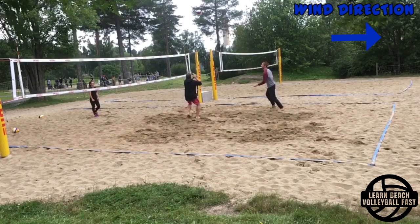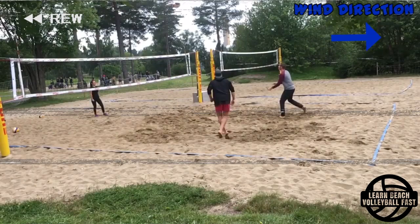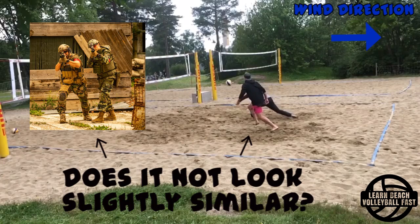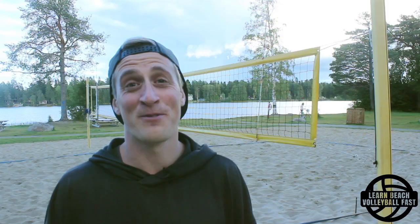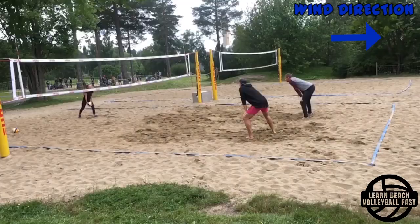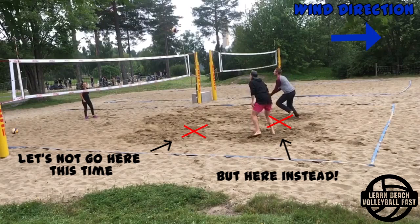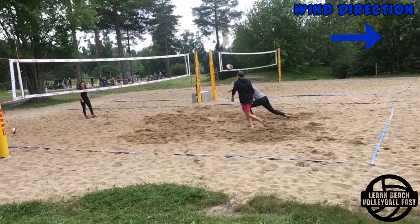There is another way, and it looks like this. I call this technique the two soldiers technique — it looks a bit like two brothers or soldiers standing shoulder to shoulder, ready to go into attack. What you do is, once you see your partner getting served, instead of dropping towards the net you drop towards your partner, ending up on the side or slightly behind them. Once your partner passes the ball you move to it and end up facing into the wind as you set.